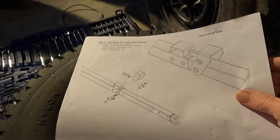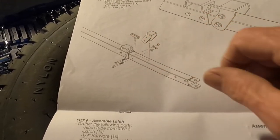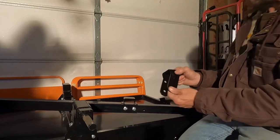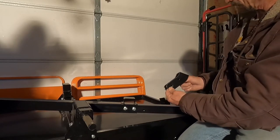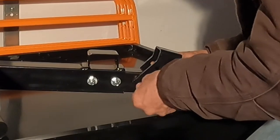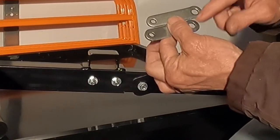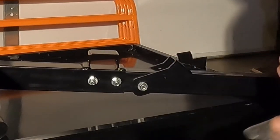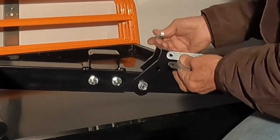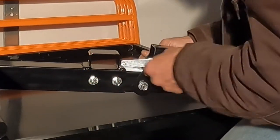Step five: assemble the foot latch release. We've got two more three-eighths bolts going through here with two sleeves. There are two bars — each has a five-sixteenths hole and a three-eighths hole. The three-eighths is the bigger hole, and you want that to go through the bigger bolt — the three-eighths bolt. Slide the bolt in partway, take the bar with the bigger side, slide it on, same on the other side, and continue with the bolt.